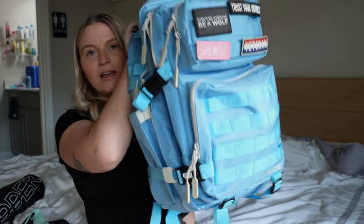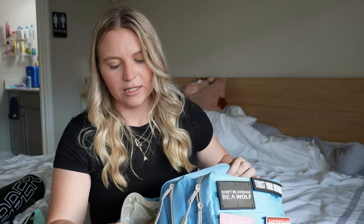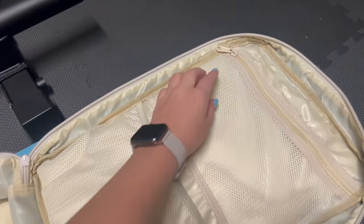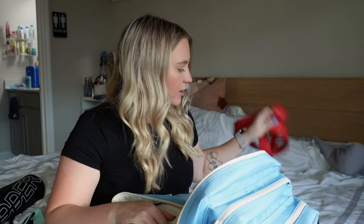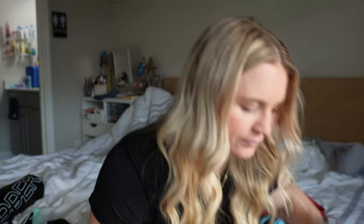Moving on to the biggest pouch — this is typically where I keep my main stuff. When you open it up there are two separate pouches inside: a zipper pouch on top and another little pouch at the bottom. What I'm showing you I don't always carry 24/7 — it depends on whether I'm doing upper body or legs. On upper body days I'm not carrying my belt, ankle straps, or knee sleeves.